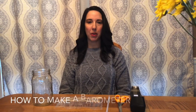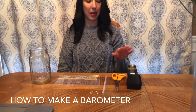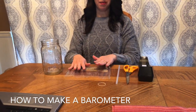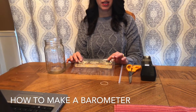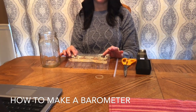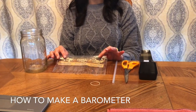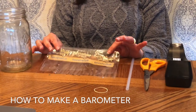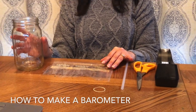Let's make this barometer. We need some tape, scissors, a straw, rubber band, and this piece of plastic. I got this from a loaf of bread wrapper, but you can use saran wrap or a cut and stretched out balloon — any kind of stretchy material — and some kind of jar.